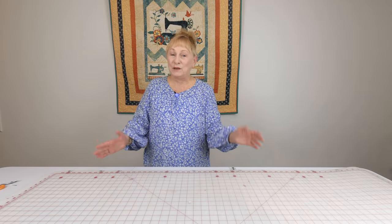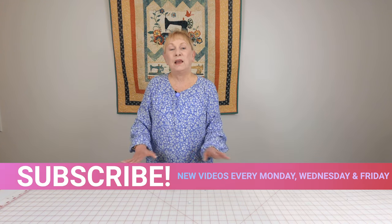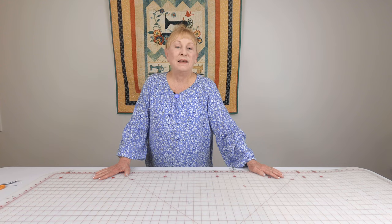Hi, I'm Cheryl and welcome to the Sewing Room Channel. I'm going to show you how to make a bib apron. You can buy any bib apron pattern that you like — they're available everywhere — but I'll show you how to custom fit that bib apron to anyone.